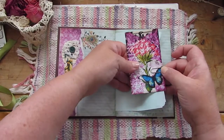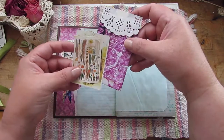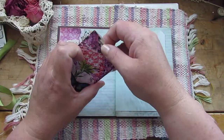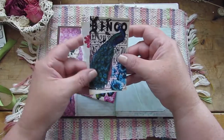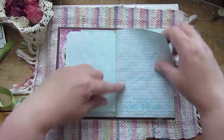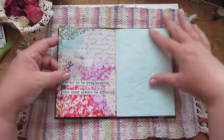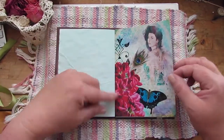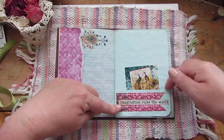Here's a little glued-together pocket that has a tuck spot on the back with a couple of cards. Inside are a couple more cards from the kit. This lined page is a reverse-side printable page from the kit — just gorgeous. Another reverse-side page from the kit, and here we have a little pocket.